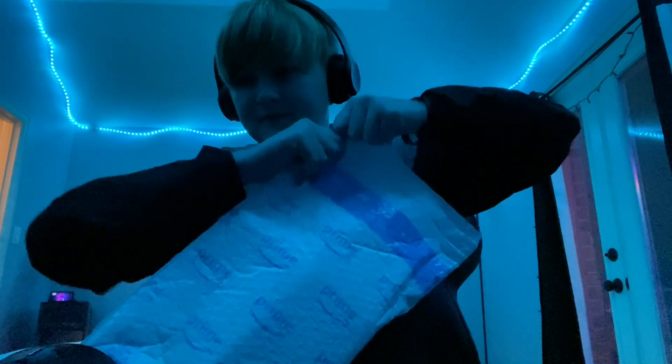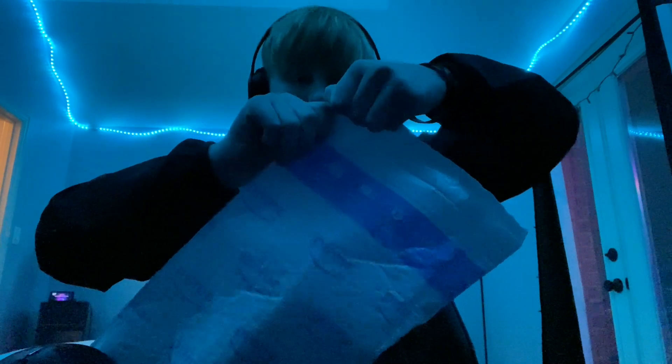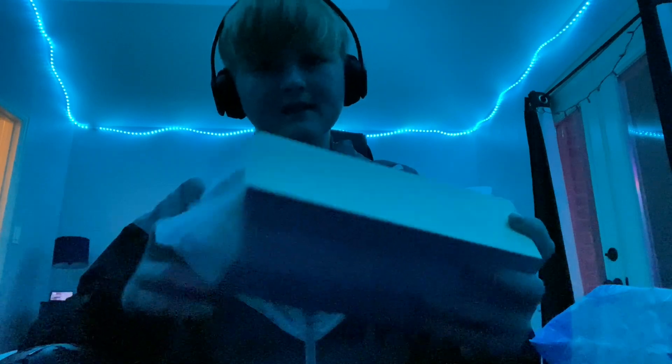This is something that I've been wanting for a while and I finally got it.